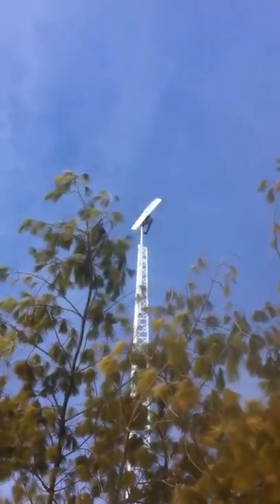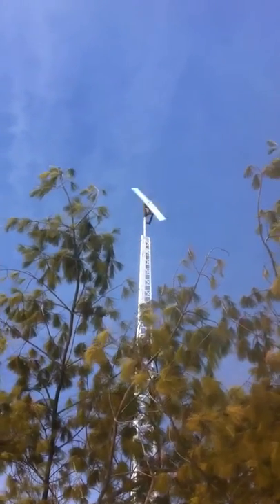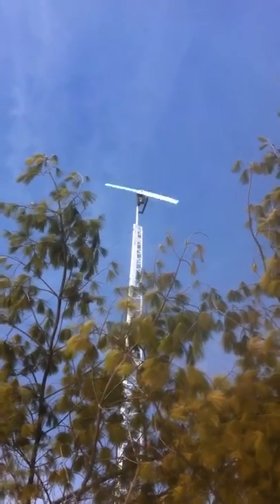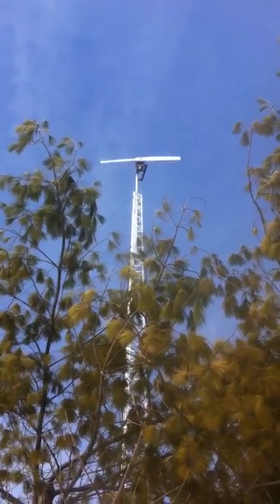We may have 10 to 15 kilometers of wind here at the most, so I'm pretty impressed. We just have to scale this up so it's putting a constant 10 amps out in 10 to 15 kilometer winds. I am doing so — I just haven't shown you yet, but I will soon.